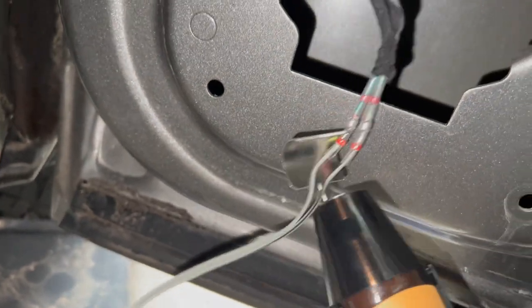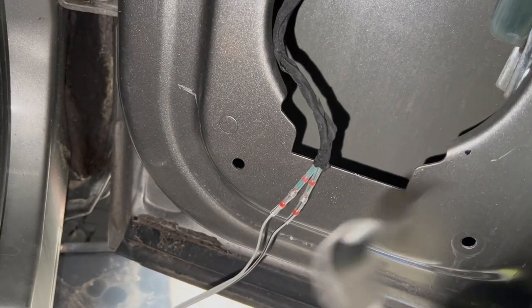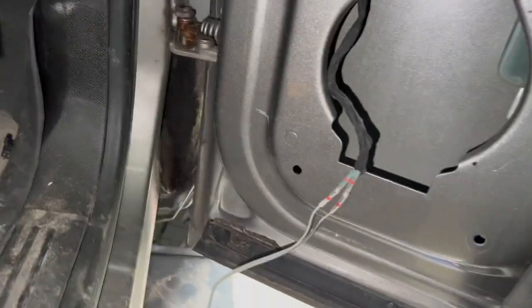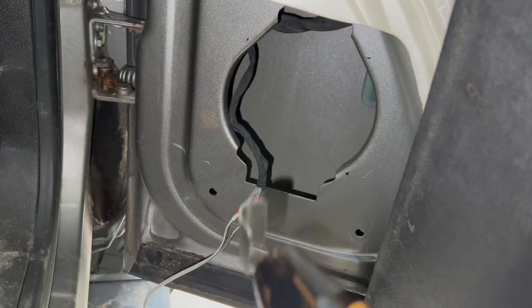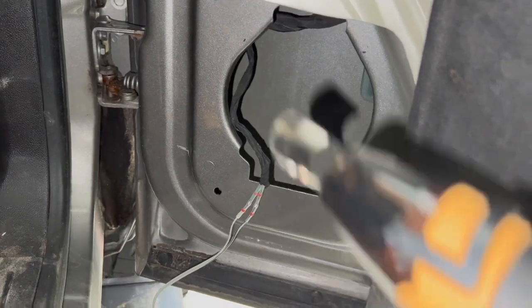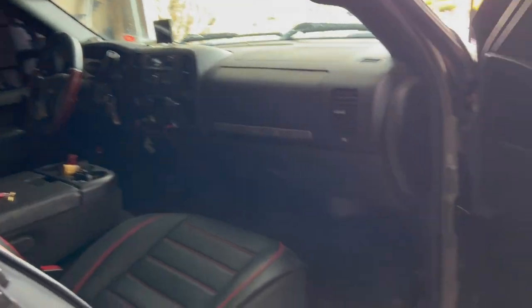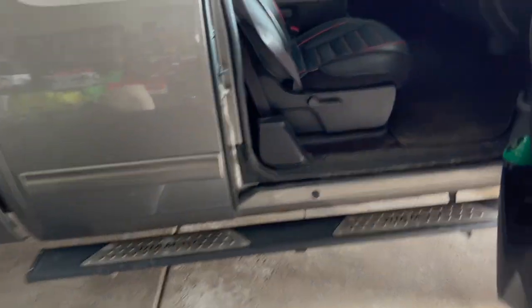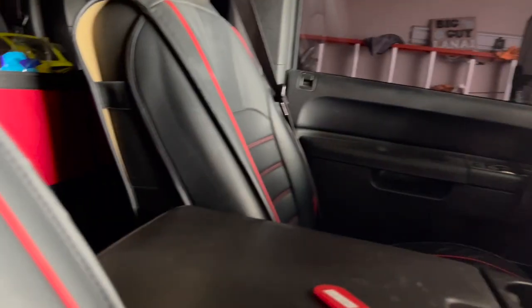Make sure your speaker works and that you wired it right. Drill your holes, slap the door panel back on, reassemble everything. All righty, everything is back together and back in action. Make sure after you're done doing something you clean up.